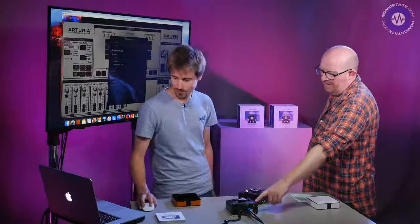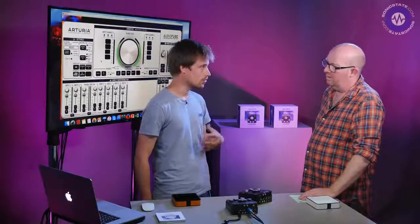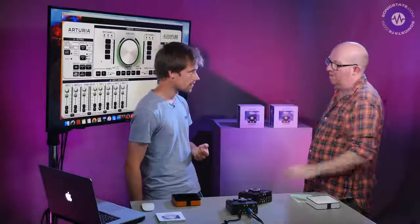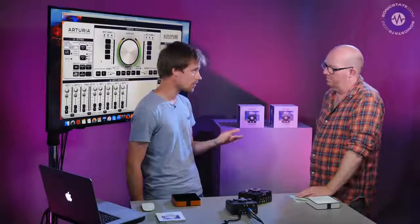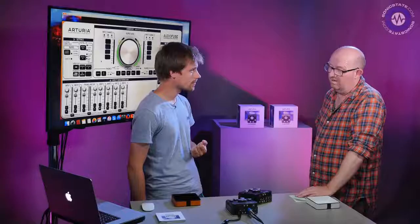There's an A button on the unit — currently it's used to launch the AFCC software on the host computer. Power-button functionality will be added in a future firmware upgrade. Regarding Linux: the AFCC currently works on Mac and Windows, but a Linux version of the control software is in development and will be available in the future.